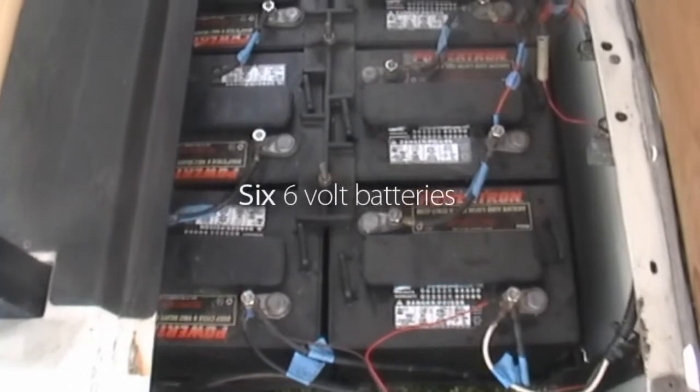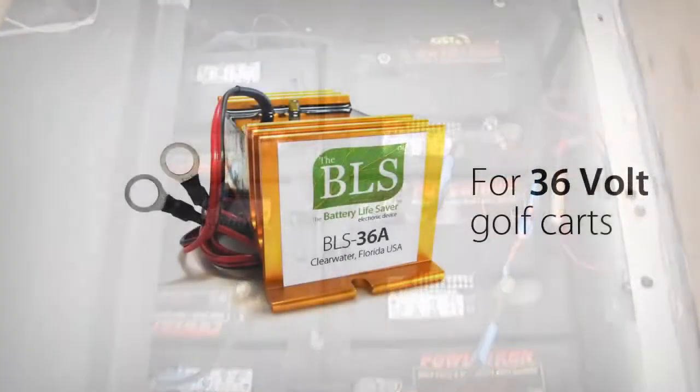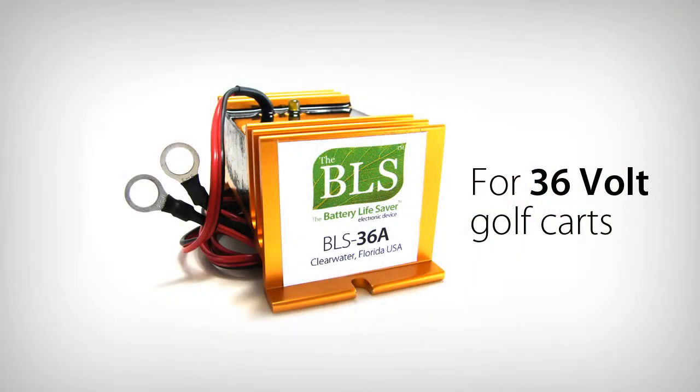In this cart, there are 6 six-volt batteries, making it a 36 volt system. This golf cart will need the BLS-36A.